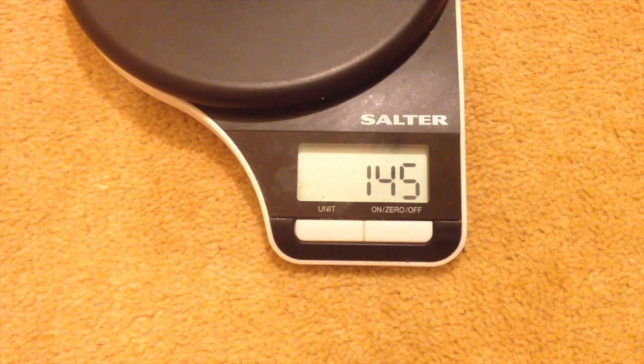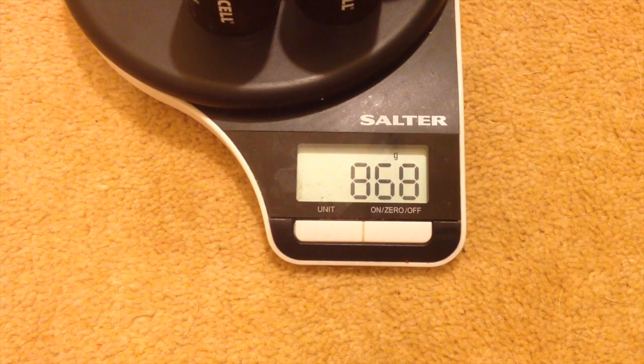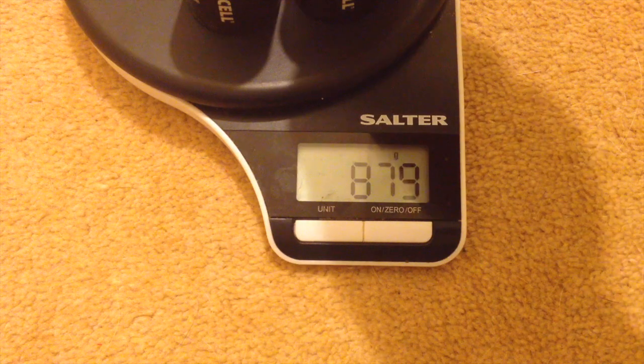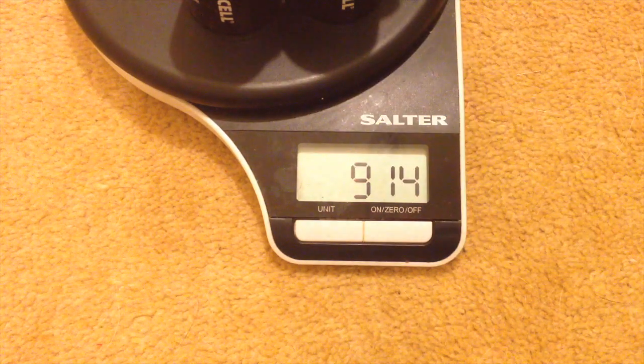So I've just opened several packs of Duracell Plus. As we can see, there's 868 grams there. If we add to that the four triple A's, we can see that we've got 914 grams. And that's nearly a kilo that goes on the bottom of the RoboSapien's feet, so that's his main centre of gravity.